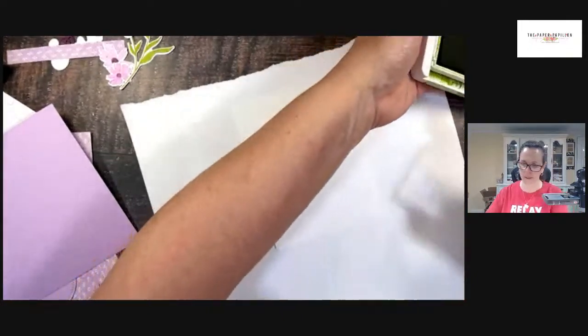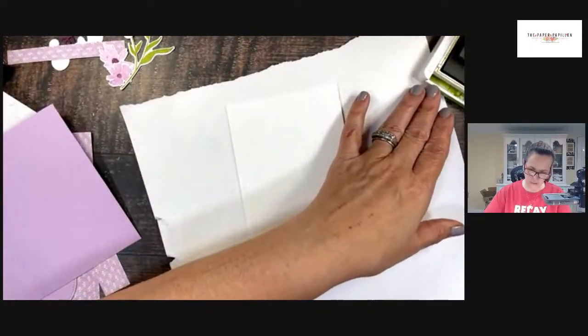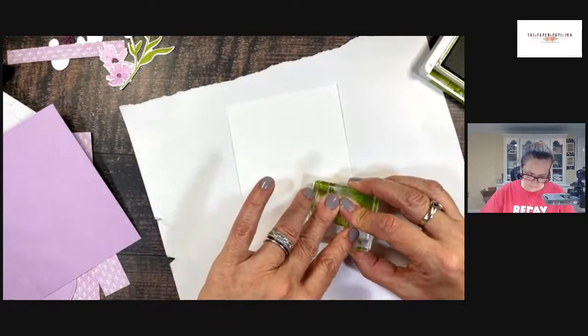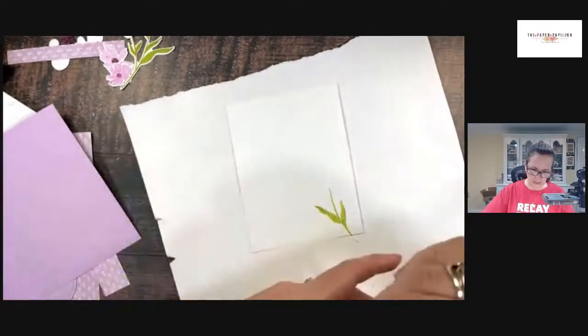I'll show you the cards because the PDF will be ready tomorrow as well. It will be going out — the PDF for the April Wow Kit to Go will be ready. I'm just putting some finishing photos on it. So this is Granny Apple Green; I'm using a smaller leaf.